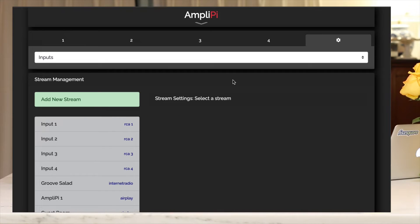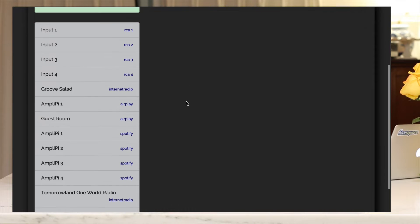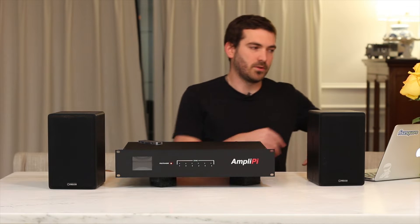If we go into the settings, you can see there are multiple sections: inputs, zones, groups, configuration, reset, and updates. In the inputs section, this is where you can manage all your media coming into the AmpliPi before it goes out to your zones. Here you have input one, input two, input three, and input four — these are just the physical inputs on the back of the device.